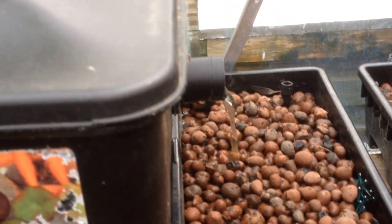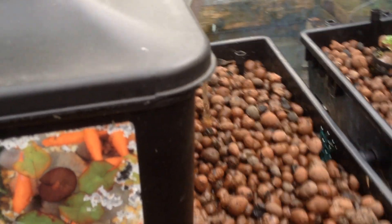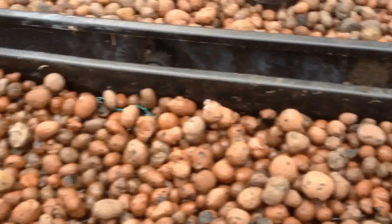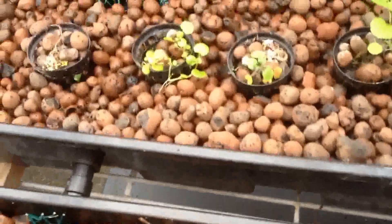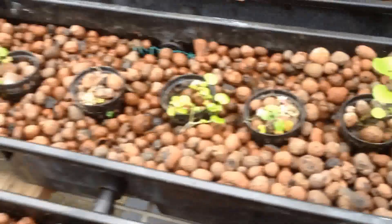Then gravity feeds the water into the gravel trays. The gravel trays are all interconnected — as one tray fills up it flows into the next tray and then into the third tray. Only the middle tray is planted up at the moment, with some watercress.